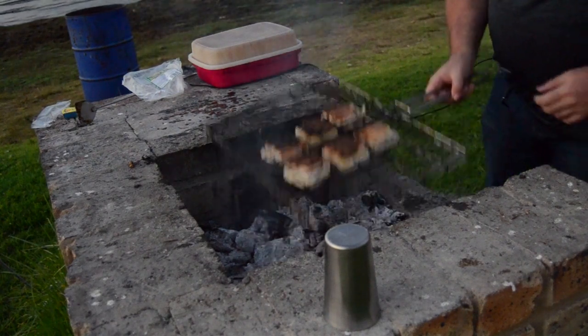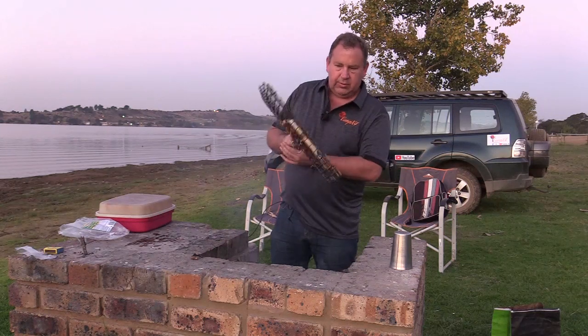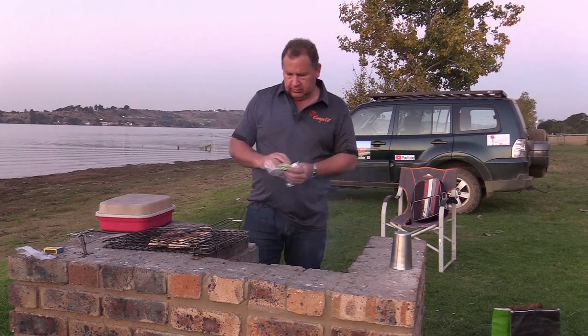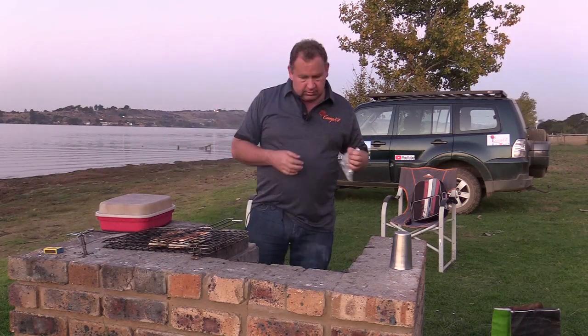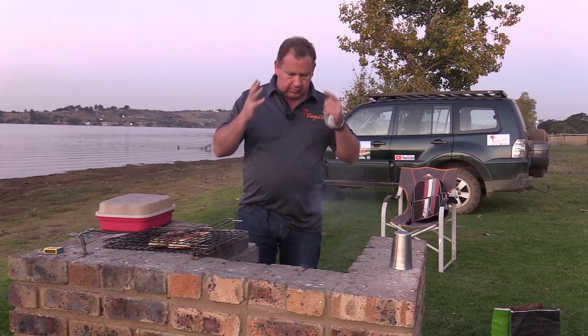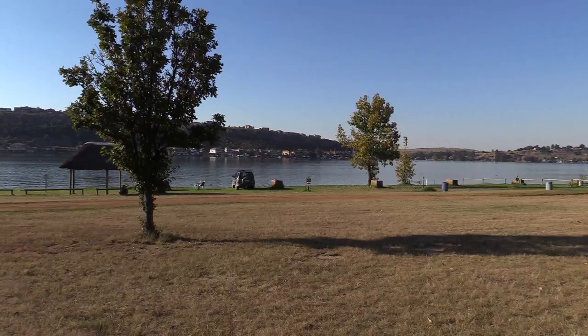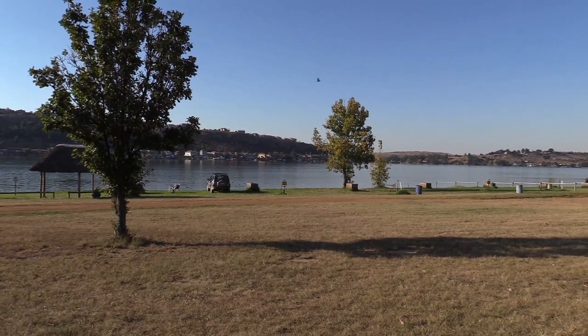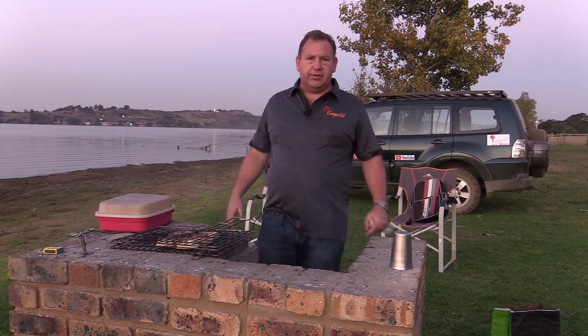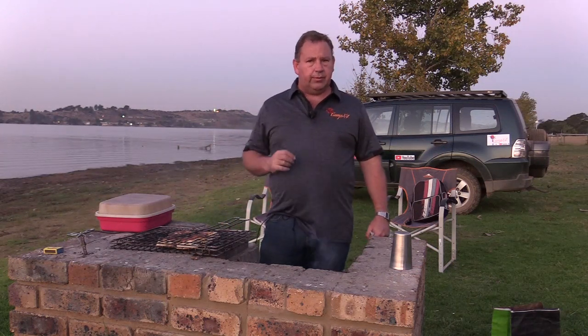Now we're at the point where our bread is very close to being done, almost overdone. It is time to eat — and I've got plenty of fire left. If any one of you guys want to come and share this fire with me, you're welcome to do so. Thank you for watching. Please subscribe to my channel and click on the little bell so that you can be notified when I load my next video. Your subscription makes things like this possible. Until next time, goodbye.